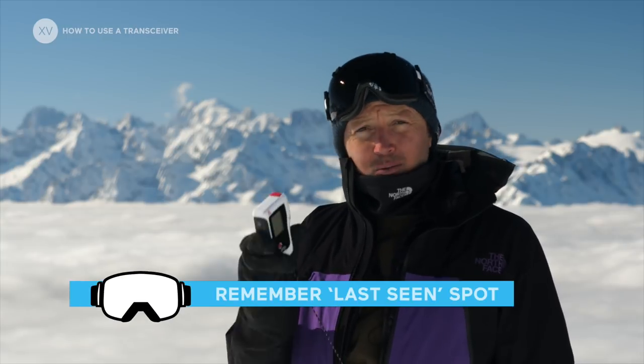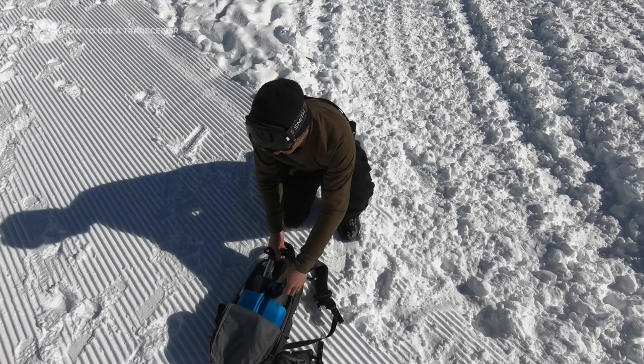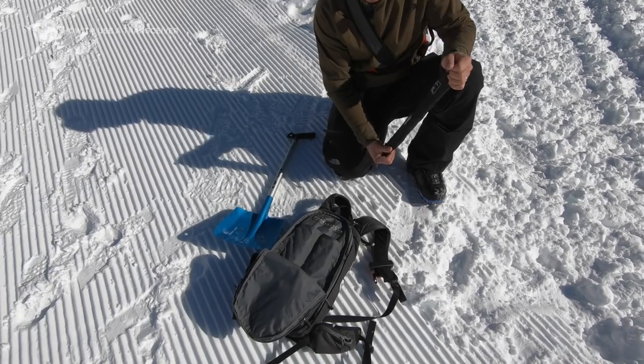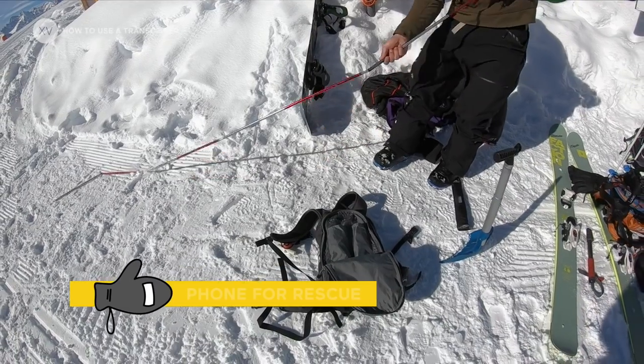If an avalanche happens, it's really important to watch your friend and spot where the last seen point is, because that's where your search is going to start from. At that point, everybody is going to go nuts and you're going to have to keep really focused, stick to a certain routine, and call for rescue.